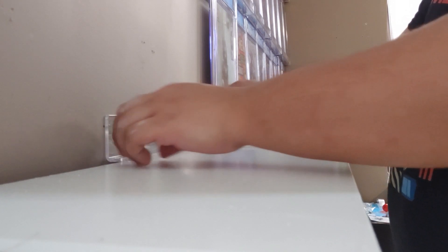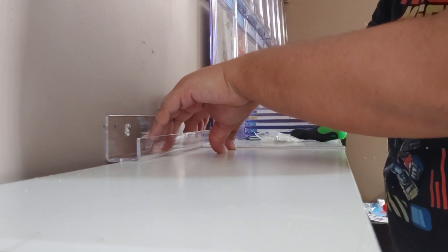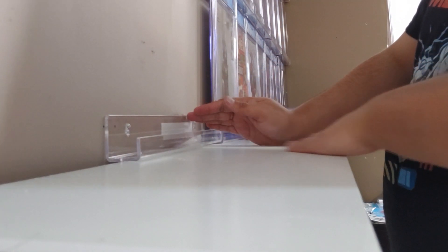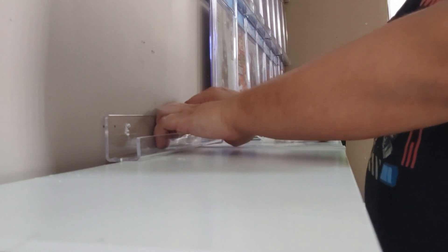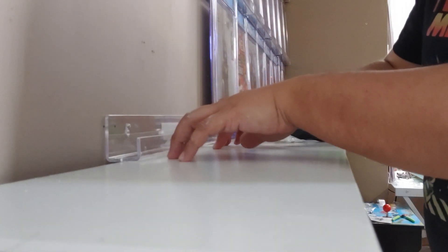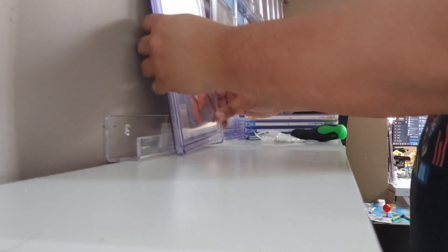Now that is nicely firmly secure on there. Also keep in mind this shelf is sitting on top of the wooden shelves below, so the bottom shelves really have a lot of extra security. If you're using mounting tape, you're supposed to put it on there, press it firm, and then leave it for 12 hours before putting any weight on it. However, since we're also sitting on top of the shelves below, I'm not that concerned.